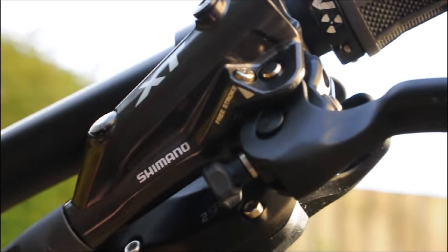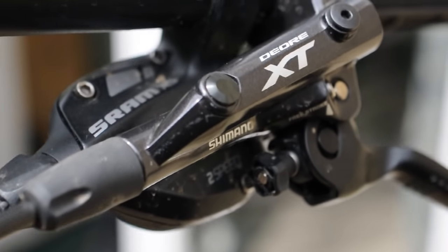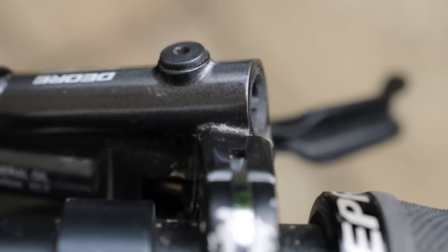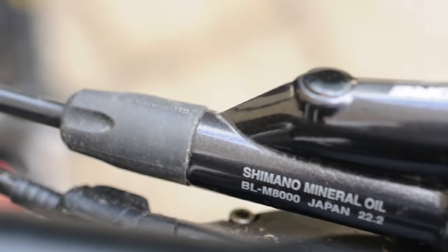These levers do have an IS type bar mount but they will fit on normal bars just fine and very easily too. It's a simple bolt on, bolt off job. Installation of these brakes was easy enough as long as you've got the correct tools. I chose to shorten the brake hoses as they were a bit long for my bike when I bought them. The brakes do come shipped with the hoses attached and ready to use, so it's your choice whether or not you cut down the hoses to fit your bike. By all means, you could take them straight out of the box and start riding.